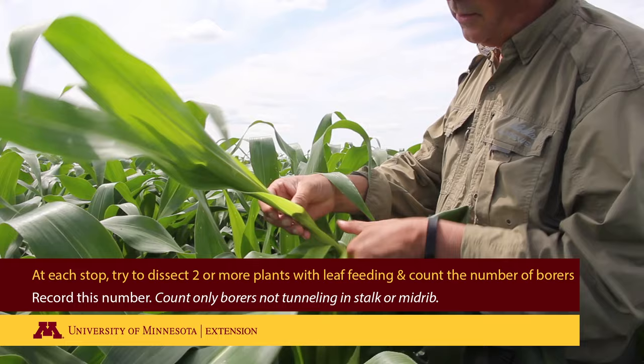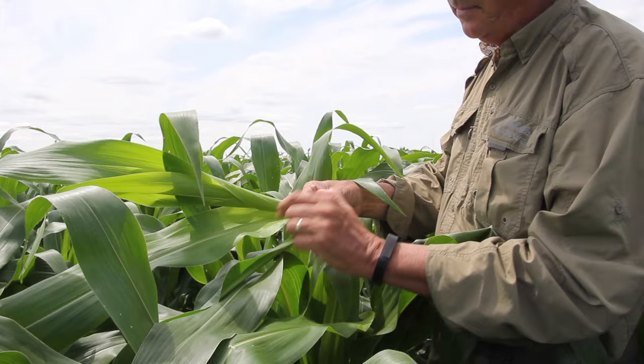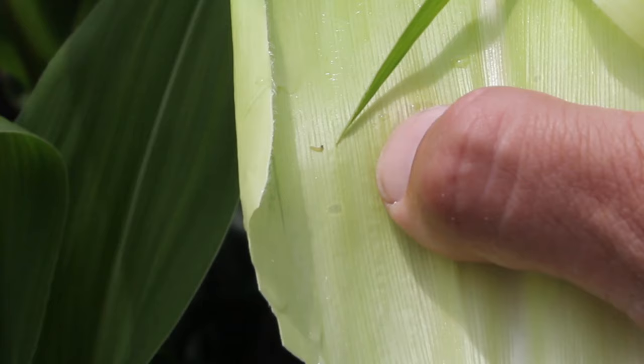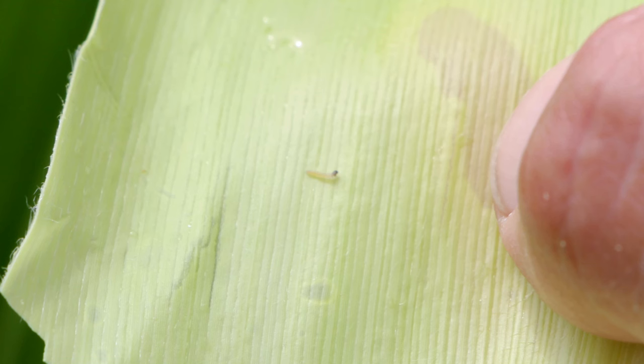As you unroll you can see where these larvae have been feeding down in the whorl. The initial feeding is small and round; if you get several bites together, the injury will start looking a little oblong and they'll start doing a little skeletonizing. Well, here's a larva right here. The first instar larvae are very small. The thing to key in on is they've got a dark, almost black head, and that's probably the first thing you're going to notice as you're peeling these whorls apart.